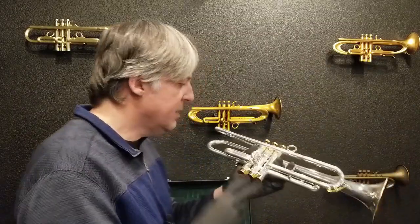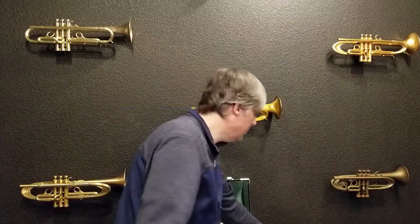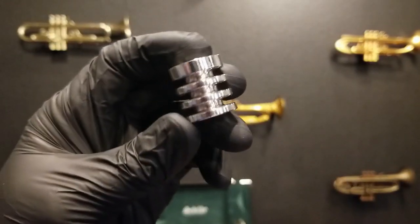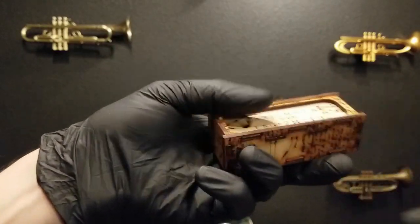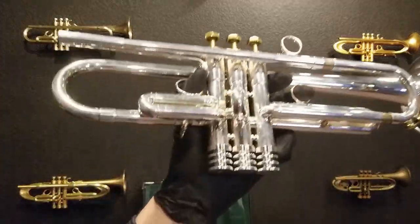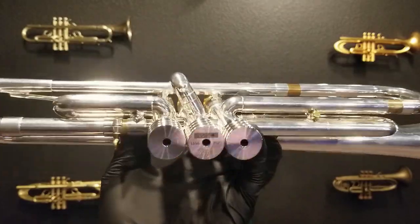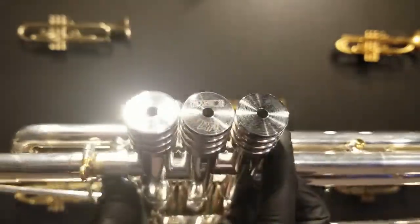Now let's try a different set of bottom caps — moving on to our grooves bottom caps. I've put the gold bottom caps away. We have one set of Schilke gold bottom caps, so if you're interested in those, they are available — only one set. Now we have the grooves bottom caps, which fit Schilke. These really change the look of the horn. They actually match the mouthpiece body I have, and one of them is engraved with the Harrelson logo.